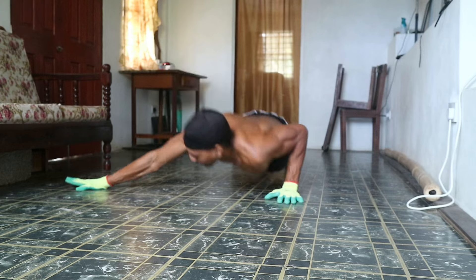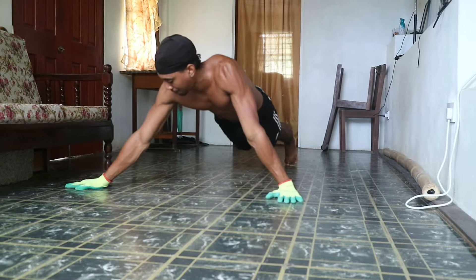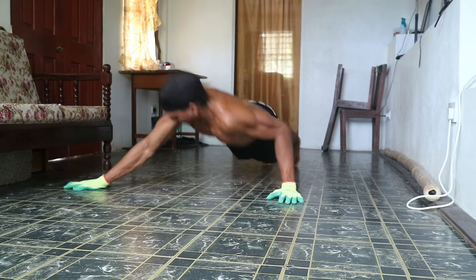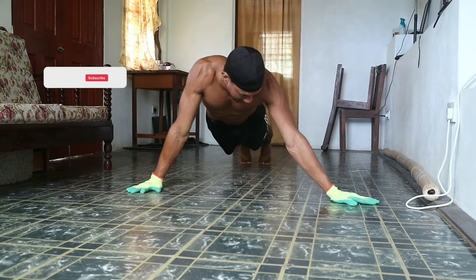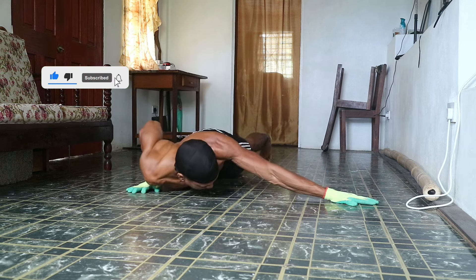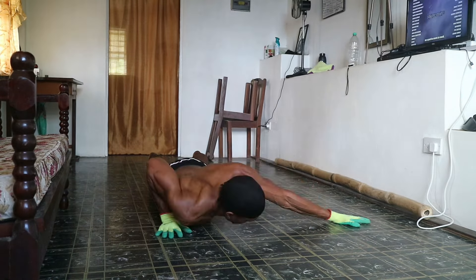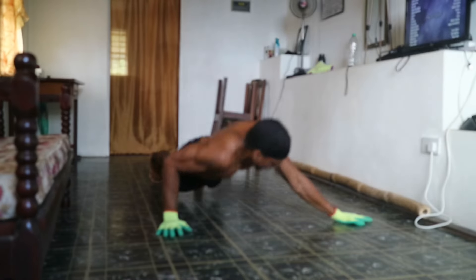Next up is archer push-ups, a fantastic unilateral variation which is really going to challenge your strength and stability. Start in a wide push-up position and lower yourself to one side while keeping the other arm straight. Change sides to work each side of your chest evenly — this exercise is great for building into a one-arm push-up. Make sure you're coming all the way down and pushing all the way up to get that full range of motion.